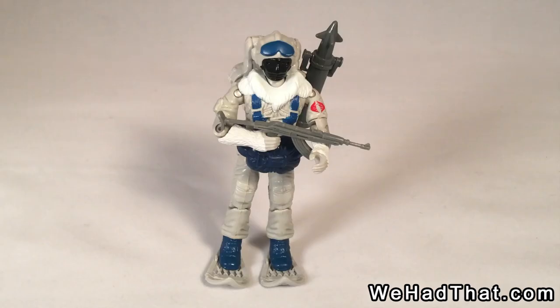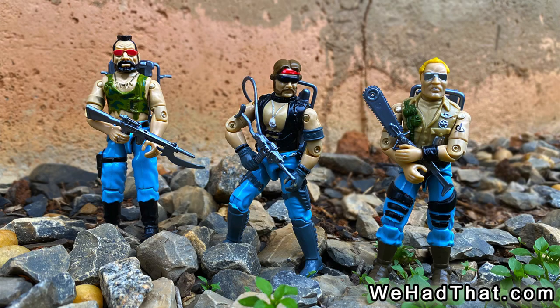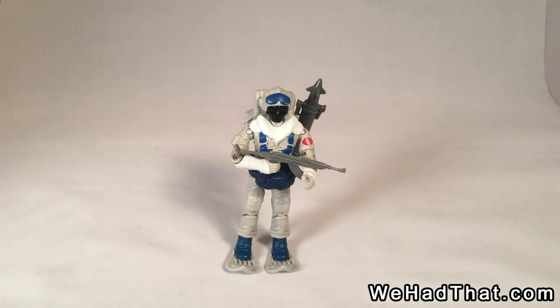Now, at the time Wave 4 came out, I was all in with G.I. Joe. That was the year that the Dreadnoughts first appeared, and I was super excited to have them as part of my G.I. Joe action figure collection. I played with them all the time.